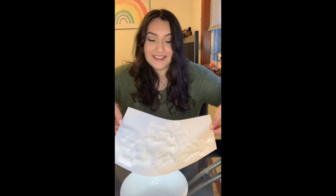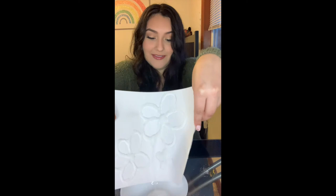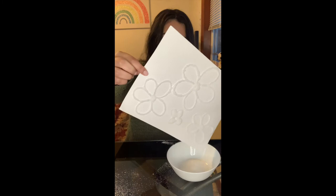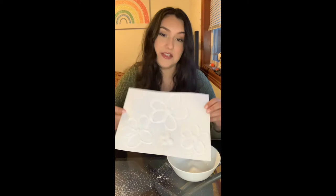As you can see I have a lot of salt all over my paper. I'm trying to show you without dropping it everywhere, but that's how it should look — you want your glue to be completely covered. Now I'm going to get my bowl and try to dump the excess in there without making too much of a mess. Okay, here we go. Give it an extra shake — see what I mean, lots of salt everywhere!